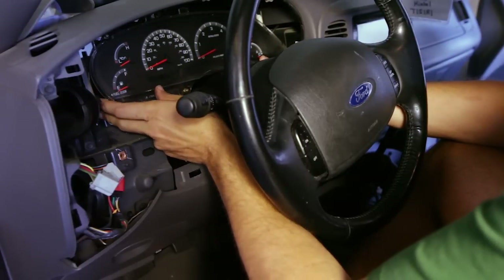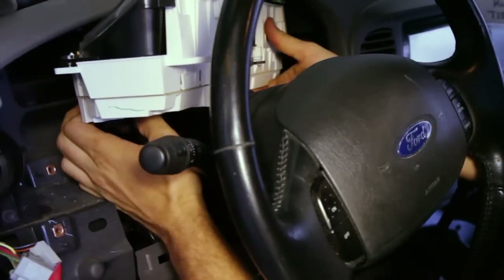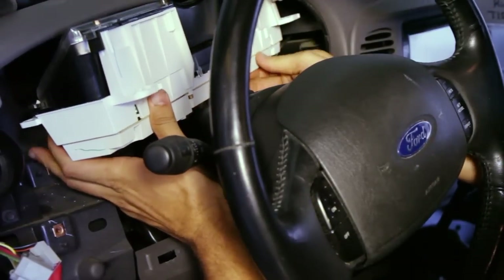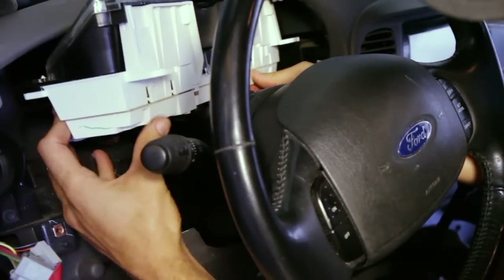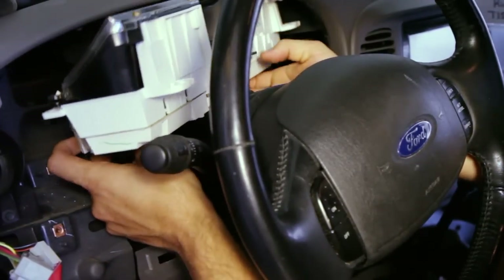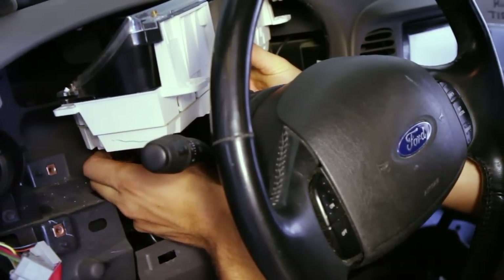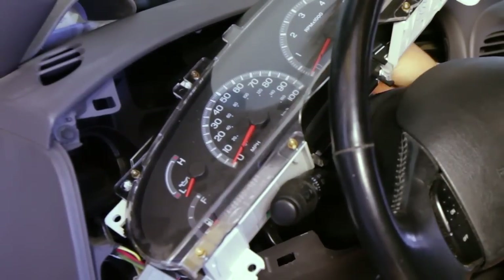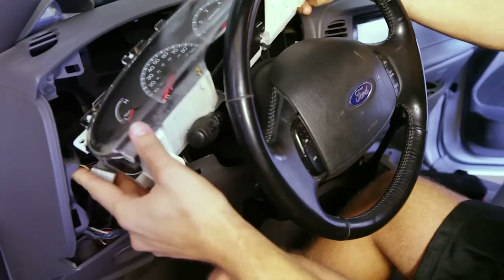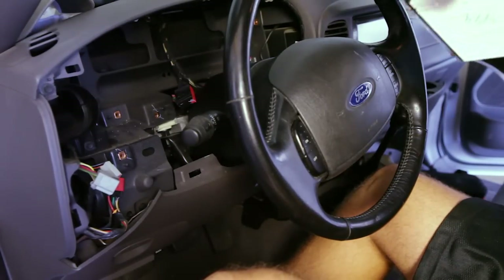All the bolts are out. Now there are a couple plugs back here we've got to get undone, and you really just kind of have to feel back there and pull them out — there's one. All right, so there it is.